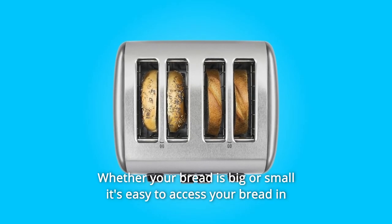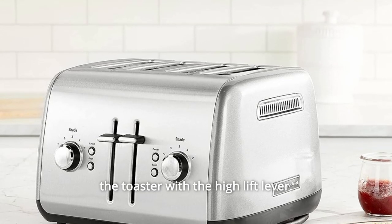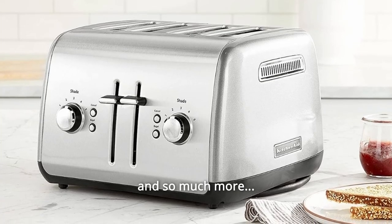Number 12: Whether your bread is big or small, it's easy to access it in the toaster with the high-lift lever. Number 13: Easily remove bread crumbs from the toaster with the removable crumb tray. Hand wash only.